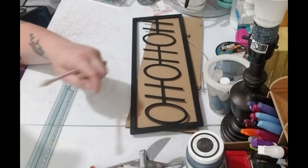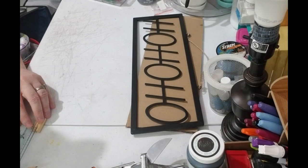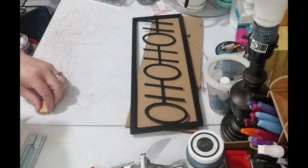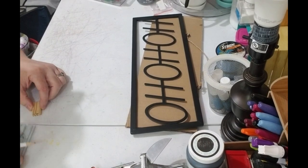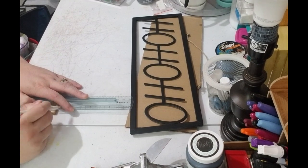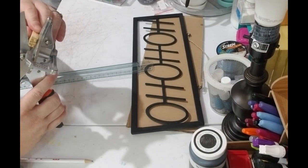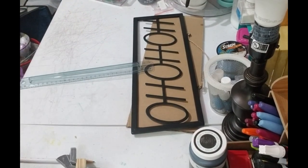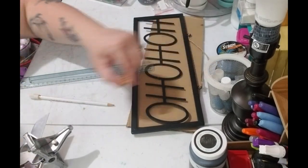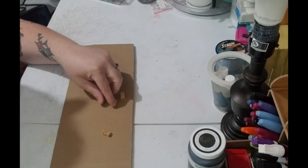So you're going to need a total of four of these. About a quarter of an inch again — just go with it. And if it's a little smaller, it's not a big deal because you're going to want to hide it. You don't want it to be seen. Alright, they're cut.